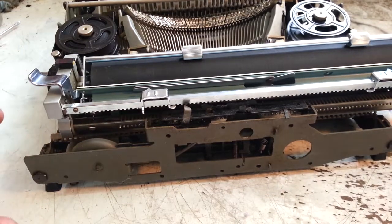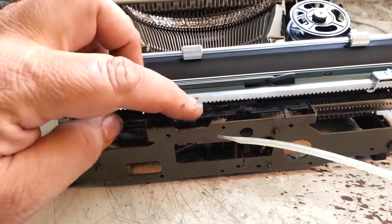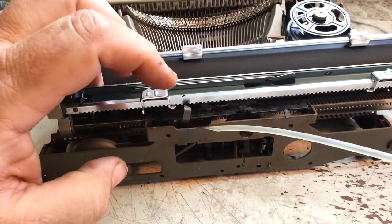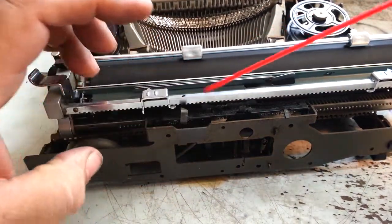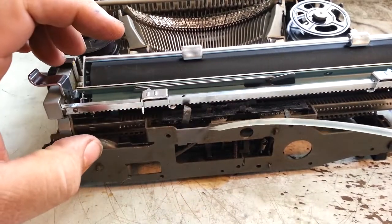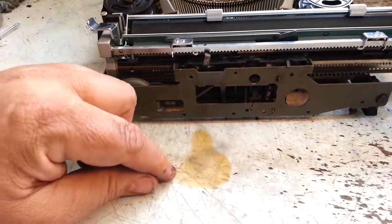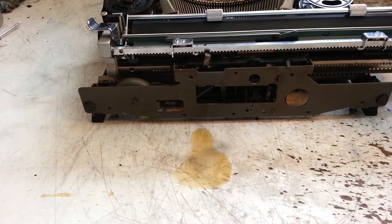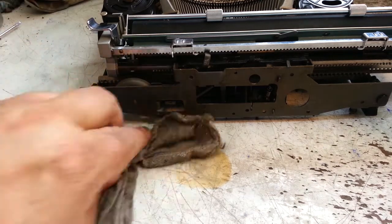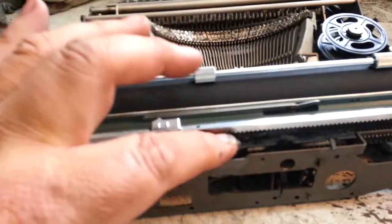Just gonna do the little lacquer thinner trick down in here — flush this whole mechanism out. Working a little bit here. Blow it out a little bit. Do another flush. You can kind of see the oil in there. It's kind of brown, so that's probably a sign that there was some bad oil in there, or just old oil.